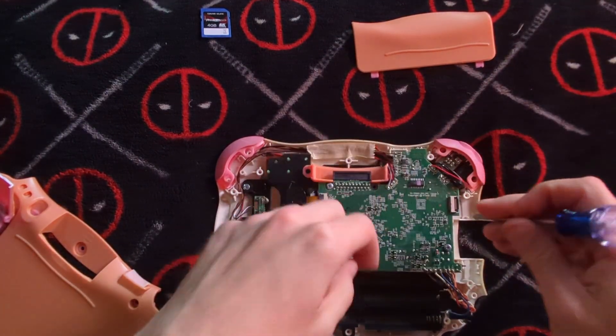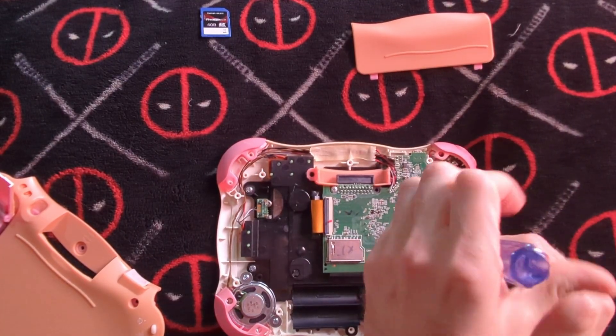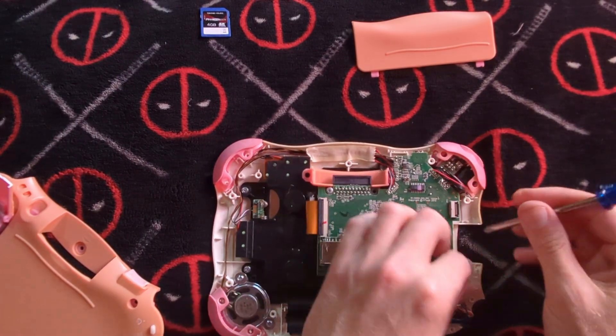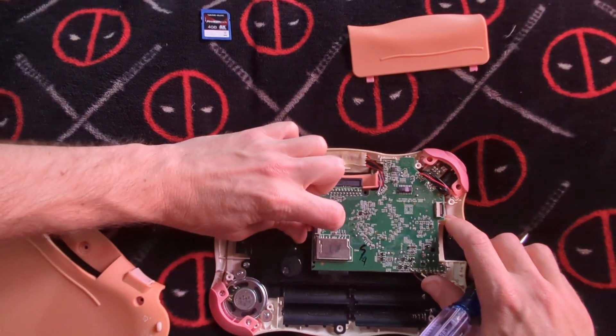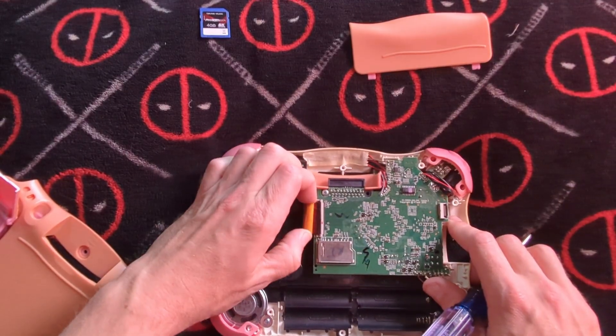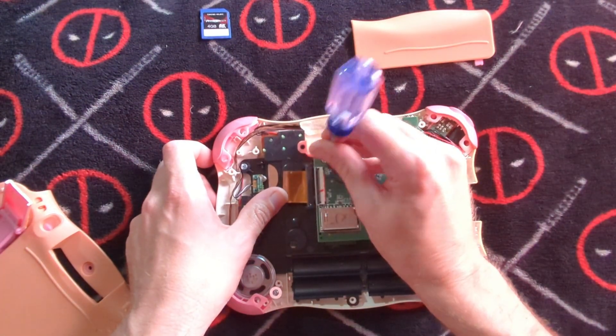Unscrew, unscrew, unscrew — and then pop this off too, just like that. Keep this stuff going.